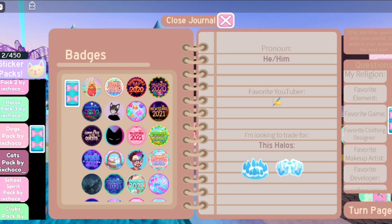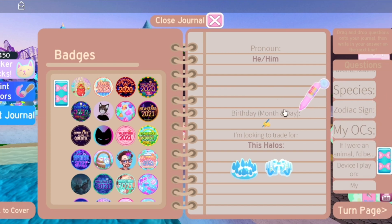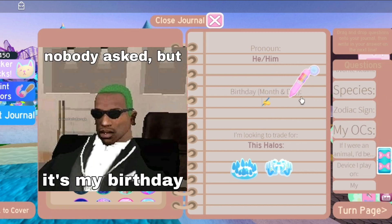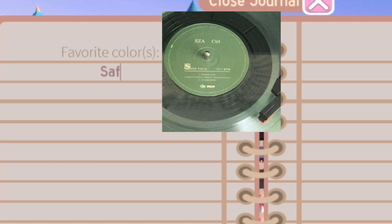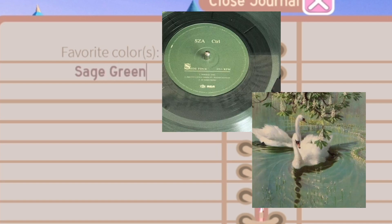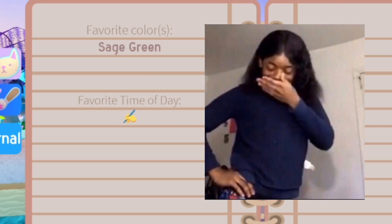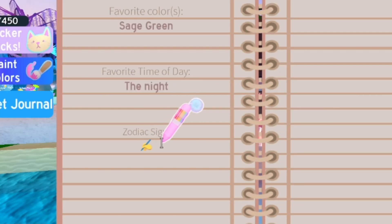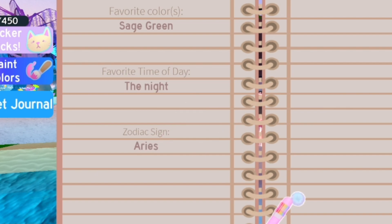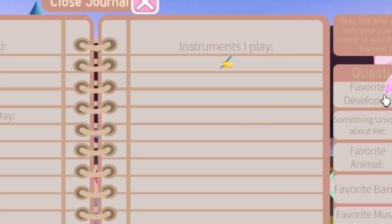I found the perfect question — I'm gonna put my birthday, since it is also Royal High's birthday. For favorite colors I have to go with sage green. Favorite time of day is the night — the days suck. Zodiac sign: I am an Aries, born April 10th. Instruments I play — I don't even play the Royal High piano correctly, who am I kidding.